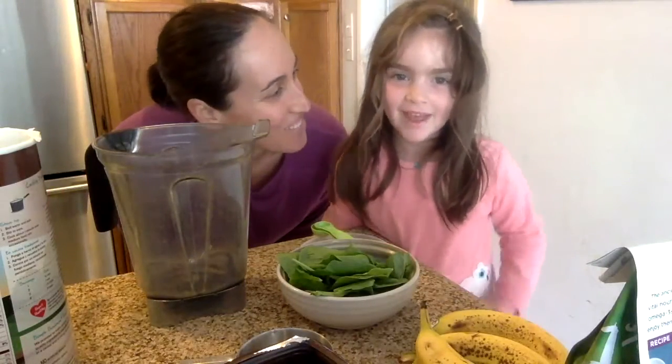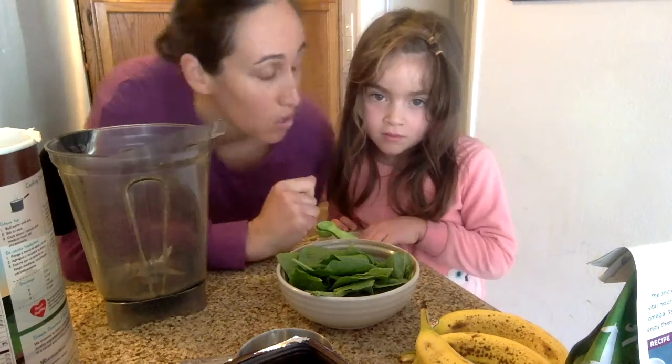Hello everybody, I'm Rachel, I'm Cindy, and today we are going to show you how to make our super easy spinach banana blender muffins. There are very minimal ingredients involved — should we show them the ingredients first?